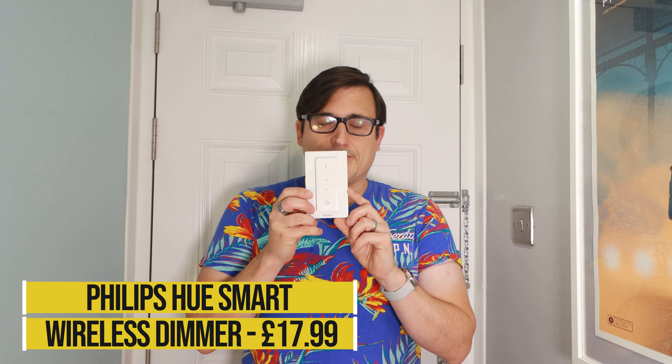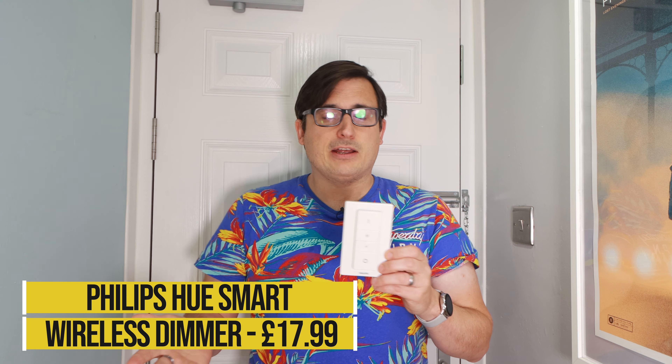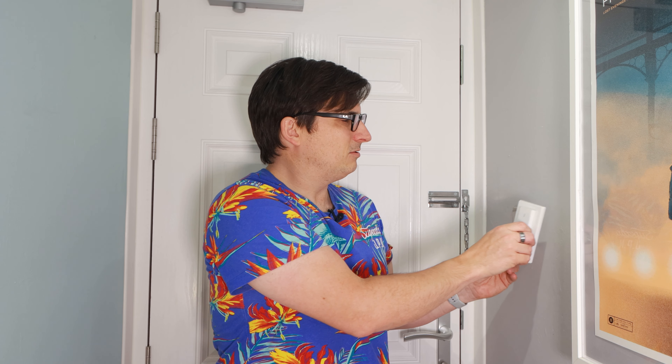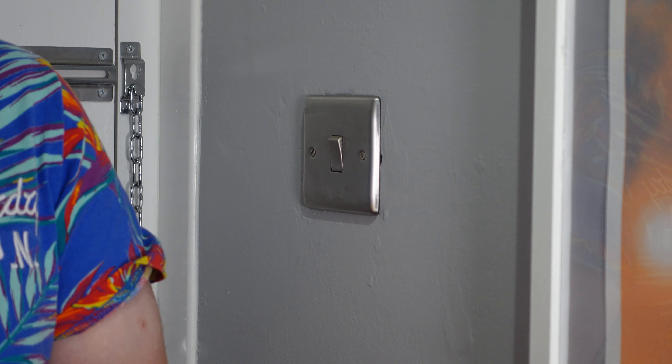You can get Hue light switches — I've got one here, this is the Mark 1 light switch. There is a Mark 2 out, but we're sticking with Mark 1 in this video. You can fix these onto the walls with self-adhesive pads, or they've got screw holes and you can put it next to your light switch. But that looks a bit rubbish, and because of the size and shape, you can't actually cover up existing light switches with these — they're just not the right shape.